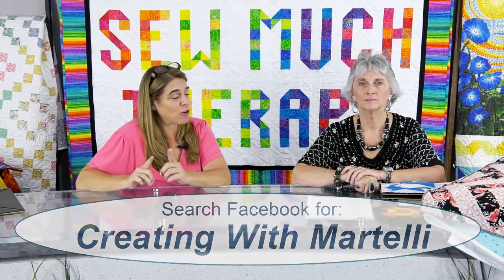Tomorrow will be our very first live on Creating with Martelli - I'm super excited about that. It's going to be Lisa and Linda, and I will be moderating. You're going to have some real educators who know what they're doing. Tomorrow morning at 10 a.m. - make sure that you are on the Creating with Martelli Facebook page.